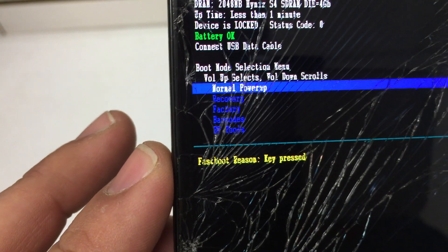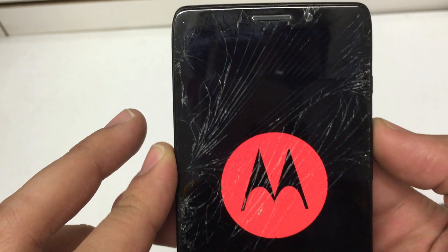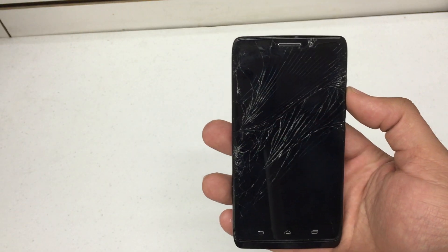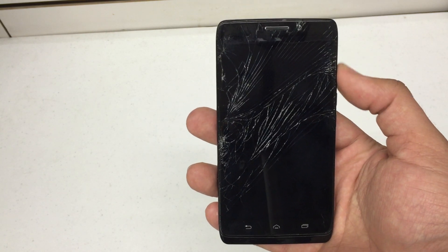What we're going to scroll to is recovery, which is the second option. So we're going to press volume down, and volume up is going to be used to select. You'll see the Motorola splash screen, then it'll vibrate — wait a few more minutes or so.